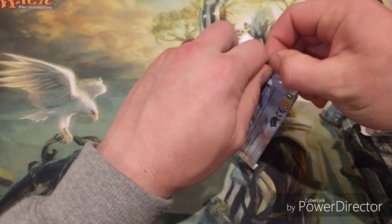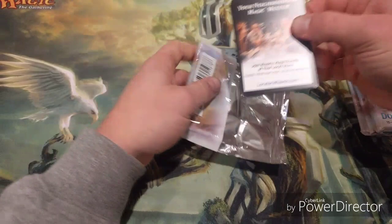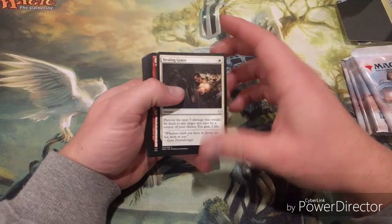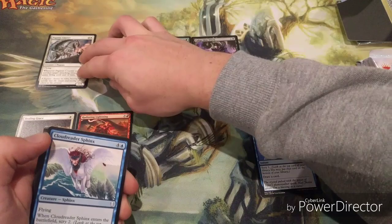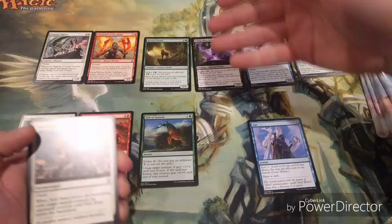When you crack into a pack I like to split the cards up straight away. At the top I put them in their colors as creatures, and down the bottom as instants, sorceries, and other spells. So I'll have white here, red here - sorting into white creatures, blue creatures, and so on. Normally I'd spread these out but I'm trying to do this on camera.